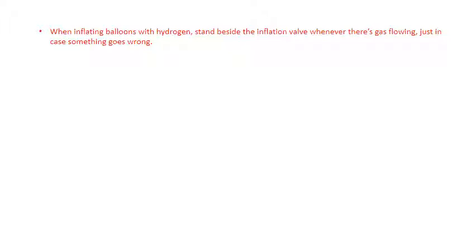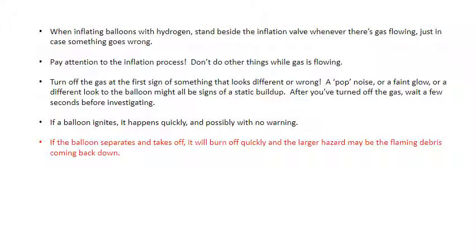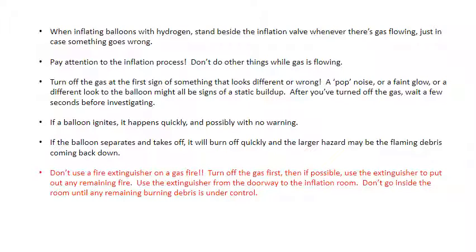So what lessons can we take from all of this? When you're inflating balloons with hydrogen, stand beside the inflation valve whenever there's gas flowing, just in case something goes wrong. Pay attention to the inflation process — don't do other things while gas is flowing. Turn off the gas at the first sign of something that looks different or wrong. A pop noise, a faint glow, or a different look to the balloon might all be signs of static buildup. After you've turned off the gas, wait a few seconds before investigating further. If a balloon ignites, it happens quickly and possibly with no warning. If the balloon separates and takes off, it will burn off quickly and the larger hazard may be the flaming debris coming back down. Don't use a fire extinguisher on a gas fire — turn off the gas first, then if possible use the extinguisher to put out any remaining fire. Use the extinguisher from the doorway to the inflation room. Don't go inside the room until any remaining burning debris is under control.